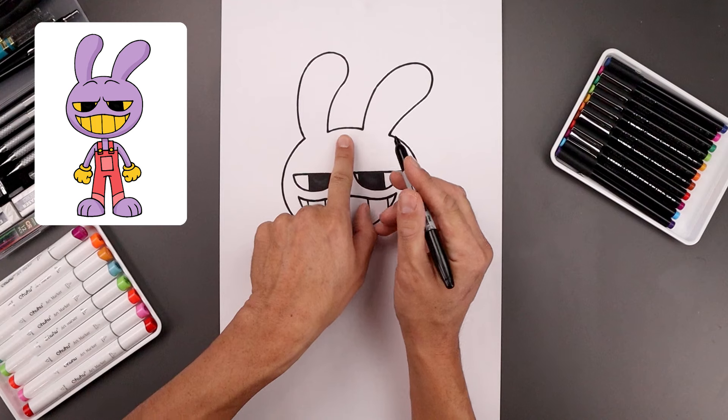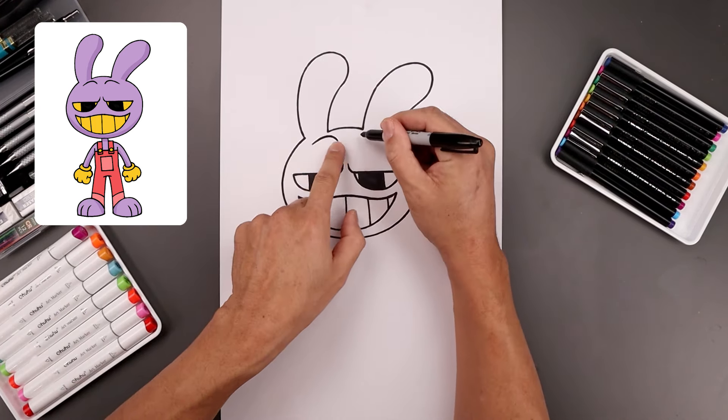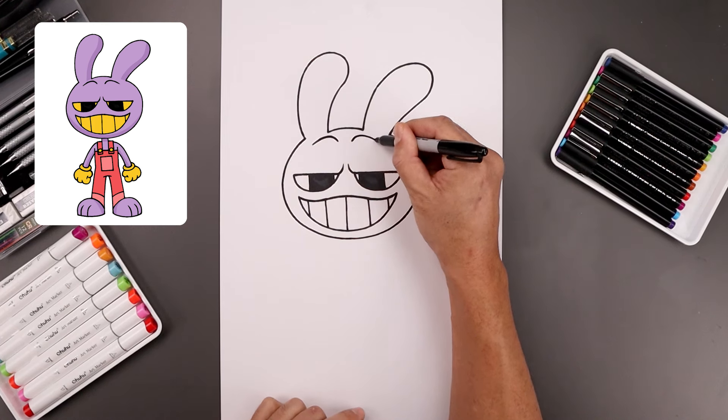Now along the top, we're going to add the eyebrows. Let's leave a gap in the center and start on the left. We're going to bend this up and then down. Line this up on the right, going up and then coming down at an angle.